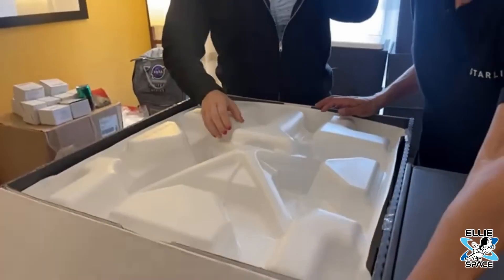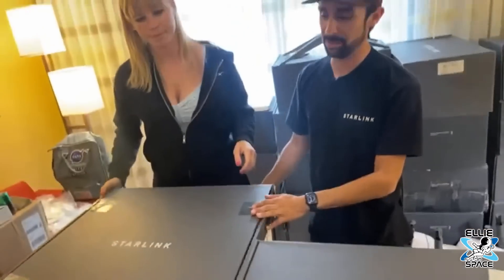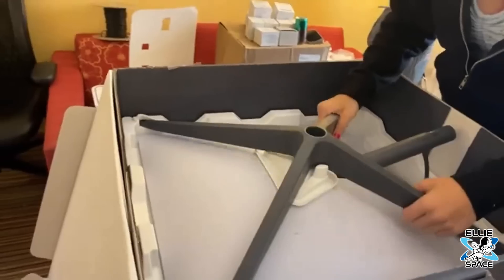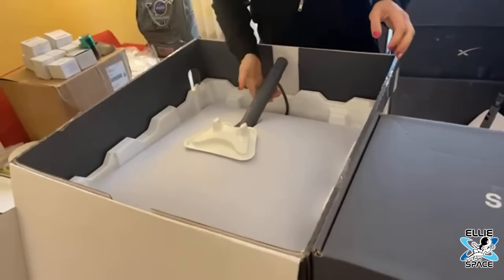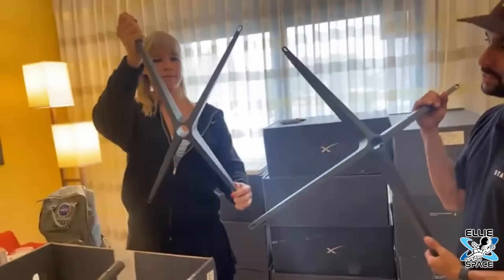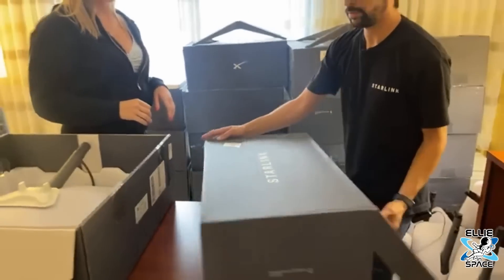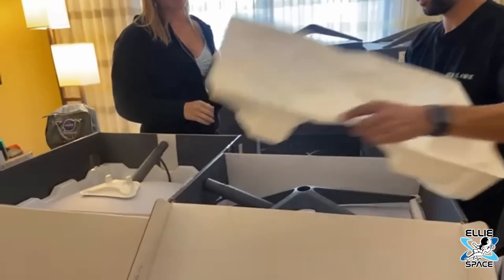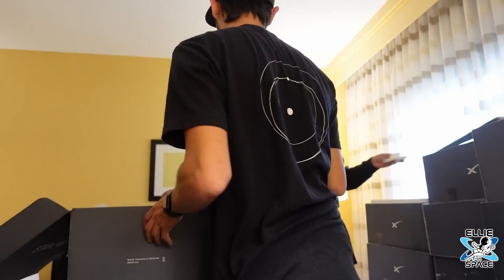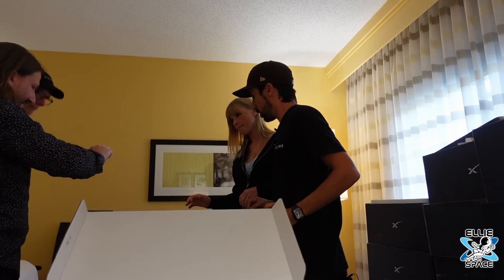Look at how much bigger the box is. Close it back up for a second — this is how much bigger this dish is. It's almost double the size in the box, so this thing's going to be massive. Opening it up — dang, it's huge. And just for comparison, this is the high-performance tripod and this is the residential one. Opening both, you can see it is almost twice as big. That thing is massive.